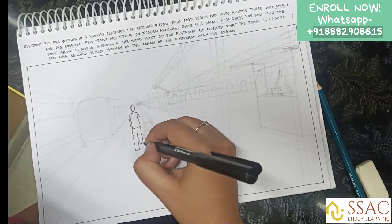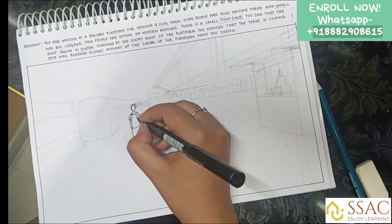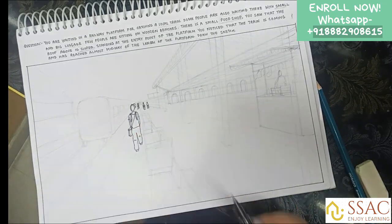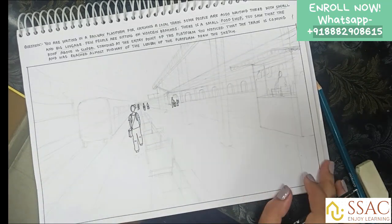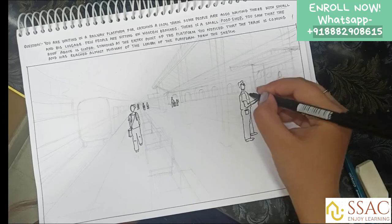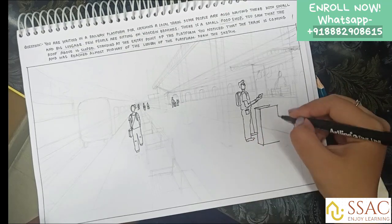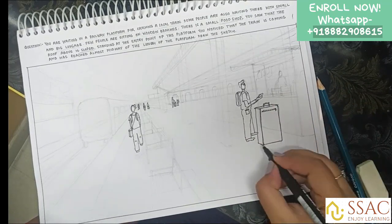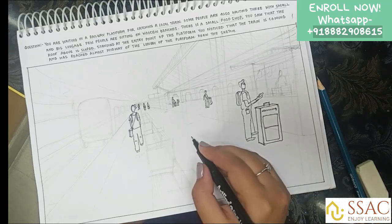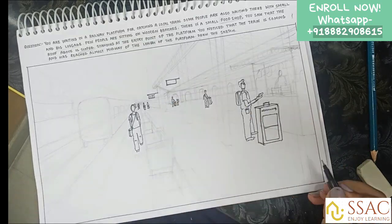Now I'm taking the pen and detailing it out, including the human sketches. You don't need to do this if you haven't practiced enough. In my course I also teach how to make human figures, how to make a composition, and everything related to the drawing part. With enough practice you can make sketches like this in no time. Practice is the key — you need to practice sketching to improve and do well in the examination.